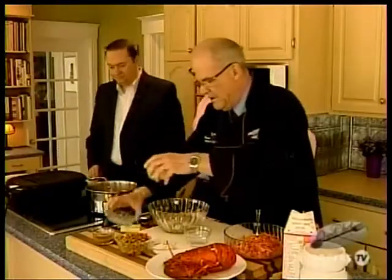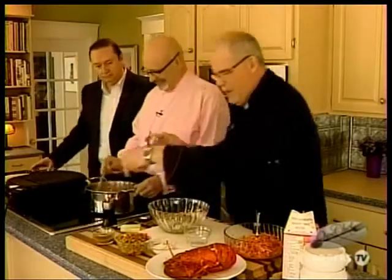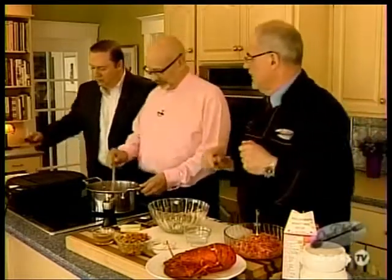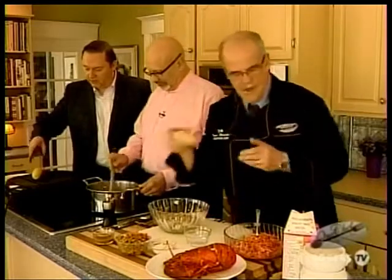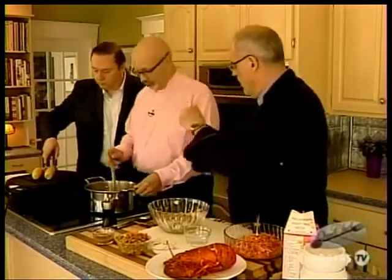We're going to sauté off some celery and some onions. I'll pop that in there — you can start stirring. I understand I'm licensed to do this. Licensed to stir! A few more onions in there and away we go. And you want me to grill this corn? If you could, Carl, please. There's nothing better than having corn with our lobster.